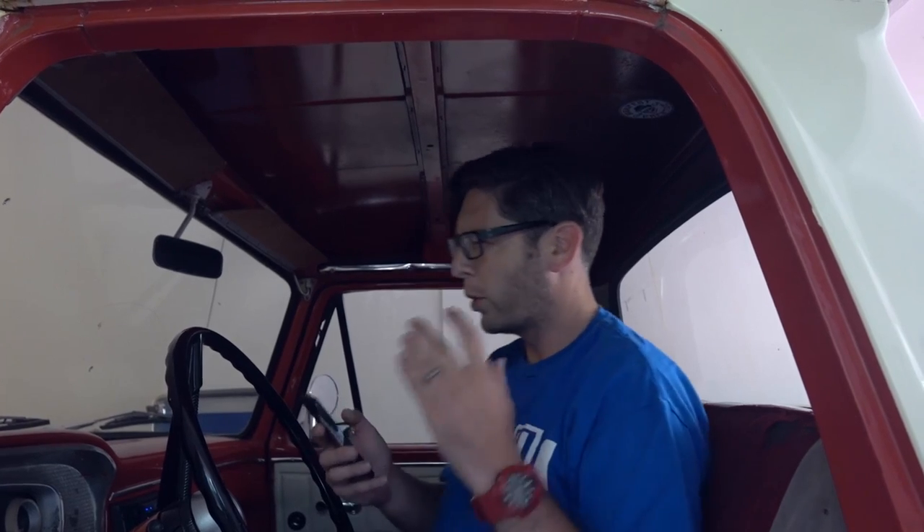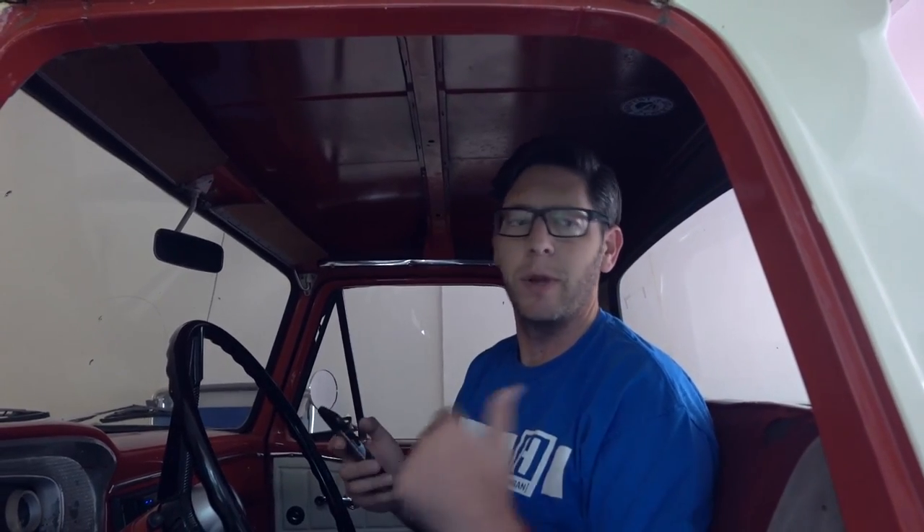We were originally going to add 6x9s too and put them behind the seat, but there's a gas tank back there. In these old trucks the gas tank is inside the cab, and I haven't converted it. So you always have a warm body of gasoline sitting behind you — not the safest thing, but whatever.